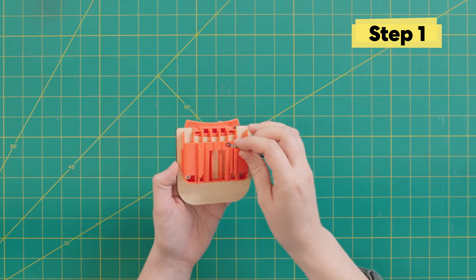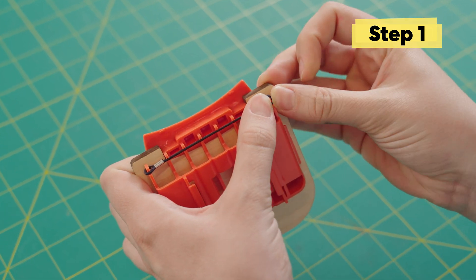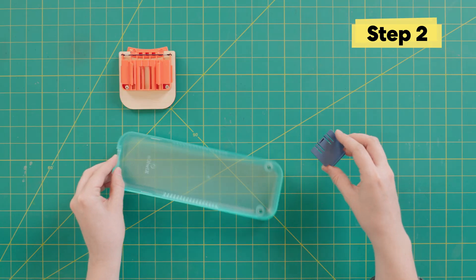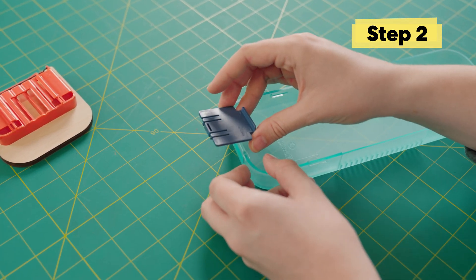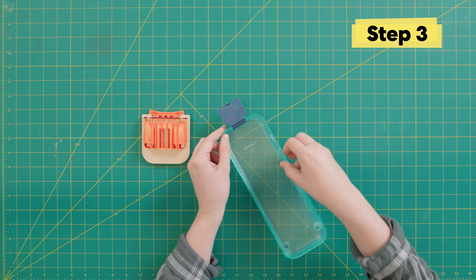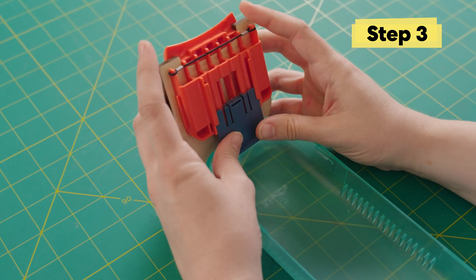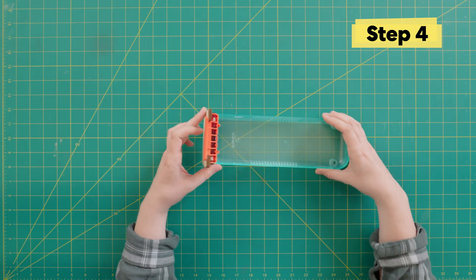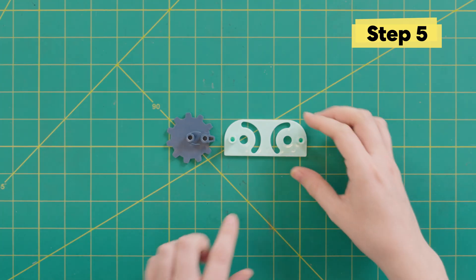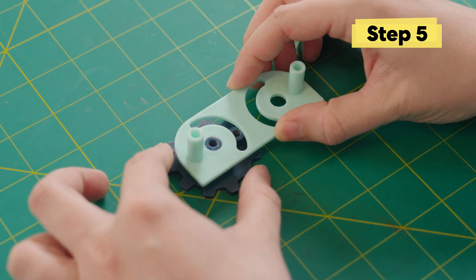Let's grab the elastic and put it on the pencil holder. Make sure it fits under all of these notches. Before popping on the blue hinge to the base, double check that it's pointed to the outside. It takes a little bit of force to get it in, but you should hear that popping noise. Now we're going to turn this blue piece up and put our two pieces together. And now we can close it up.